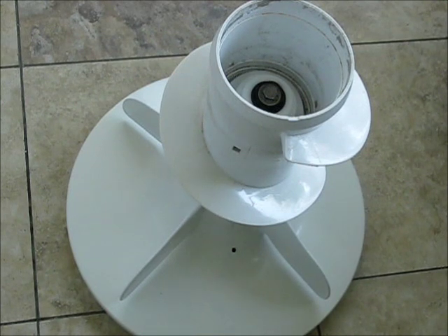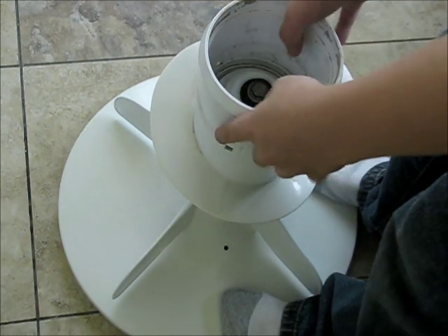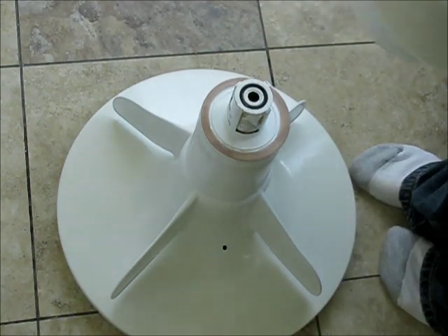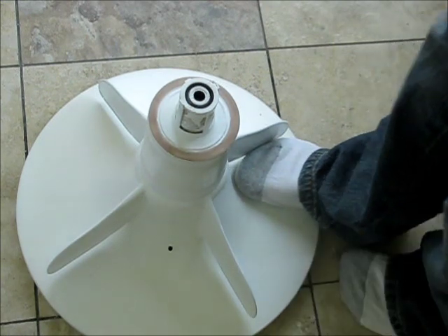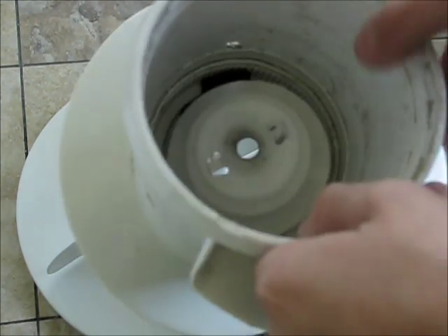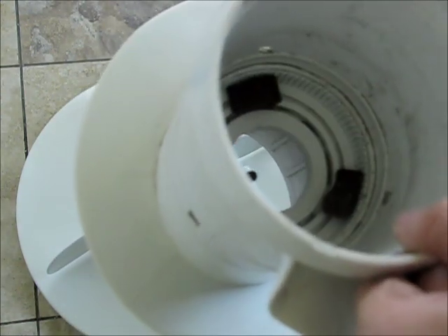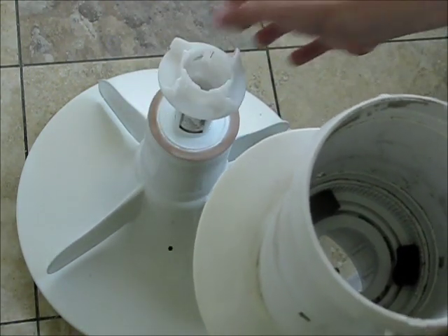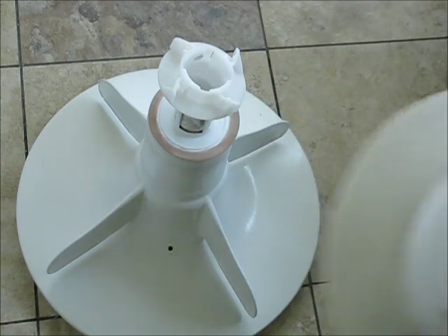Now that we've removed the agitator off of the shaft, go ahead and step on the base of the agitator and pull the top piece off just like that. Take your little screw out, and now the cam assembly — the agitator cam assembly — will just fall out like that. And here are the teeth, the dogs, that need to be pulled out in order for the new part to be installed.